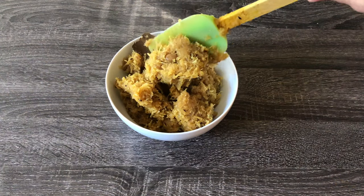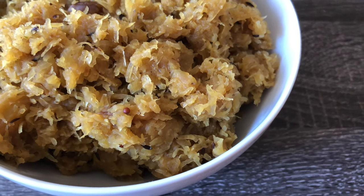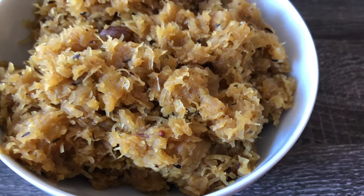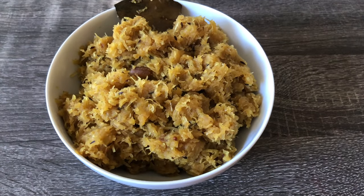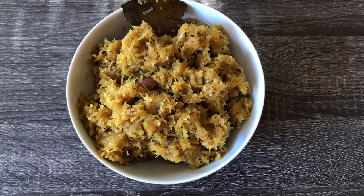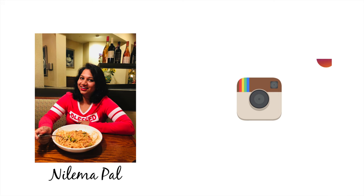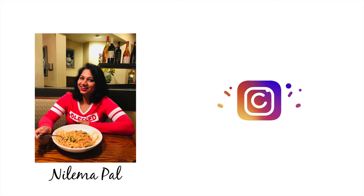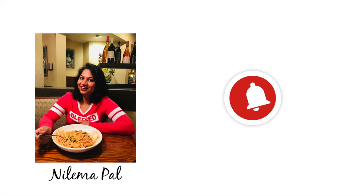So there you have it — a simple recipe, but so nutritious. Let me know in the comment section if you try out this recipe. Thank you guys for watching. Do follow me on Instagram for daily updates. Make sure to hit that subscribe button and the bell icon to watch more such videos. See you in my next video.